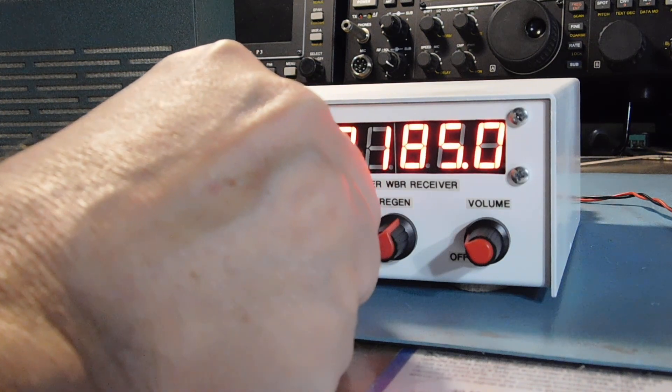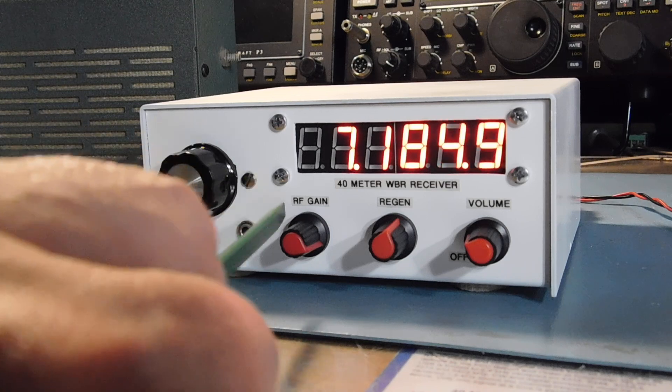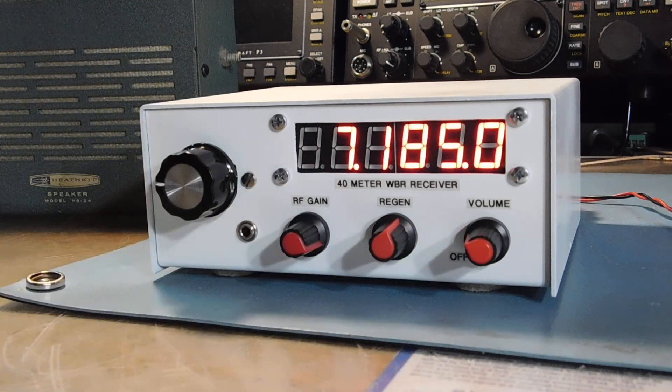Roger the 5-7. I have you 5-7 also — we'll say 5-7 both ways. Back off on the RF gain. You've got to use all three of these controls to maximize reception with a Regen. November 9, Alpha Victor Juliet, over.